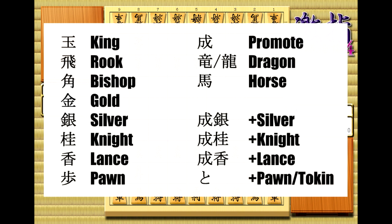After dragon is horse, which is the promoted bishop. And then last up, we're going to see the first use case of that kanji for promote. You put that kanji in front of a piece to say it's promoted. So that gives us promoted silver, promoted knight, and promoted lance. The one exception is the promoted pawn, which you should already know looks like the hiragana for to, which we call to-kin.